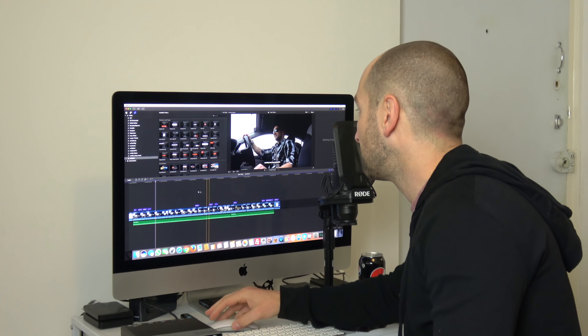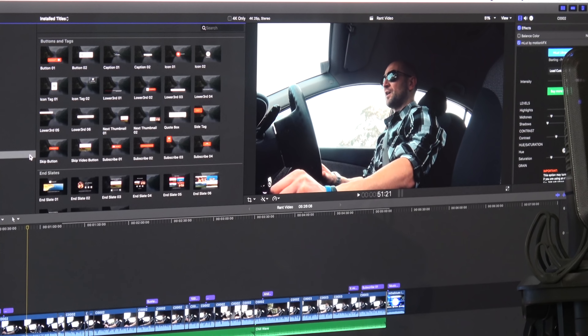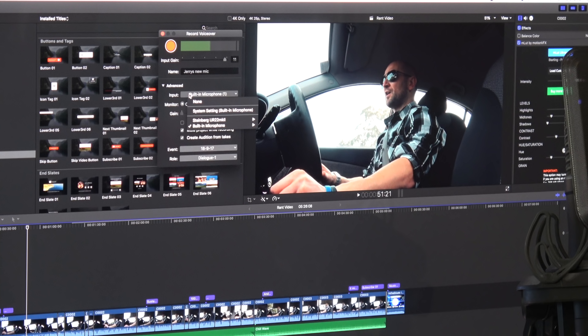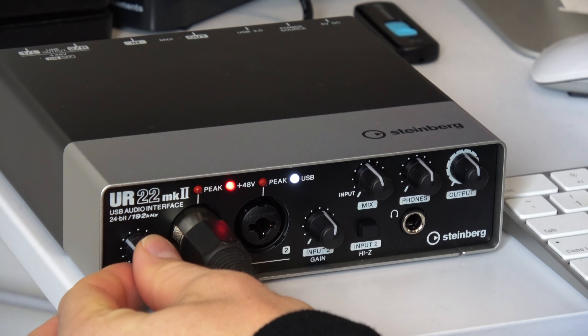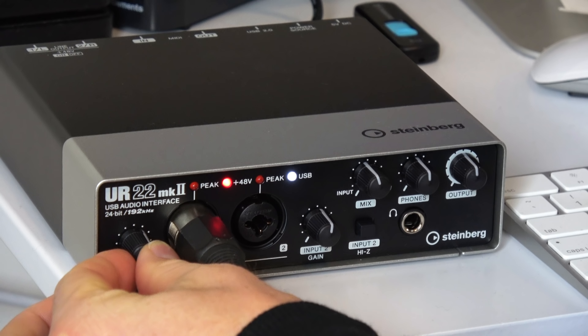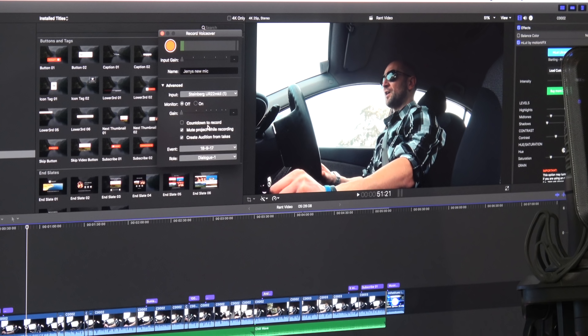The lights on the front are on — I can see the USB light and the 48-volt phantom power light is also on. I've got a project open in Final Cut. Let's open a voiceover recording window. It's picking up the built-in microphone right now, so let's choose the Steinberg — there it is, it can already see it. I'll select that. The level is a bit low so I'm going to turn the gain up a little. Now you can see the level is looking pretty good.